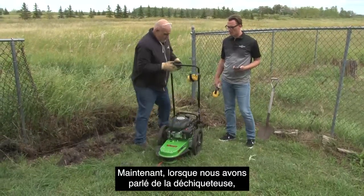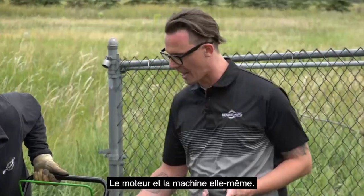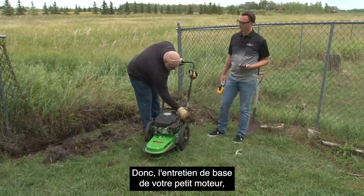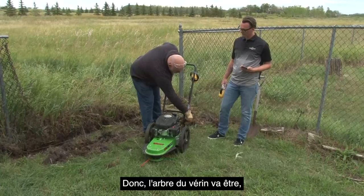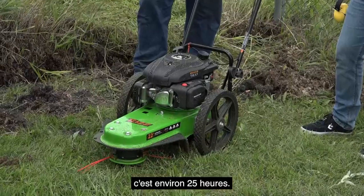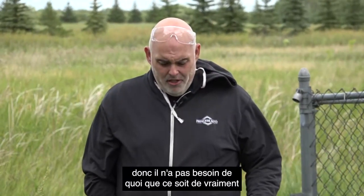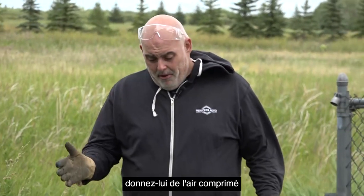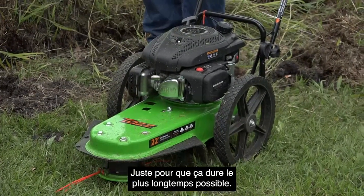When we talked about the chipper shredder, we talked about the maintenance required for the engine and the unit. What about the maintenance for the string trimmer? There's not a lot to it other than the engine — basic small engine maintenance. What they do suggest is lubrication on the axle and on the jack shaft, which is the rotating assembly almost inside. That's about every 15 to 25 hours, and it's light lubrication — nothing really specialized. And then just cleaning — if you've been into some wet material, give it some compressed air or a quick wash and make sure it's nice and dry before you put it away, just to keep it lasting as long as possible.